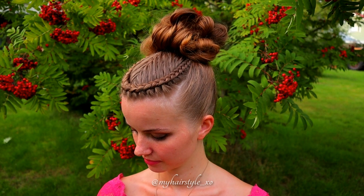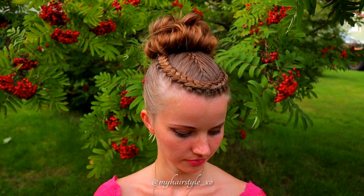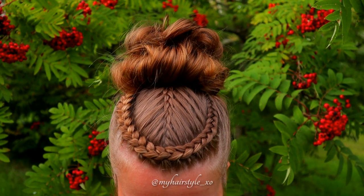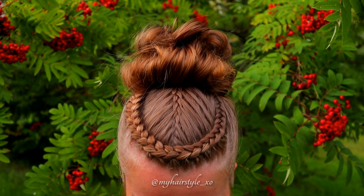And here's the final result of this hairstyle. Thank you for watching this video. Have a lovely day. Bye!